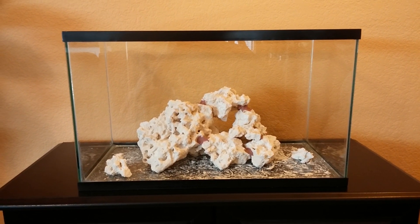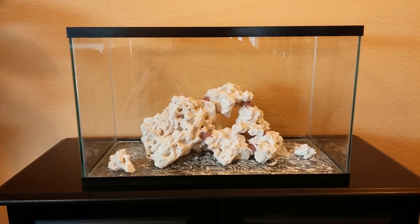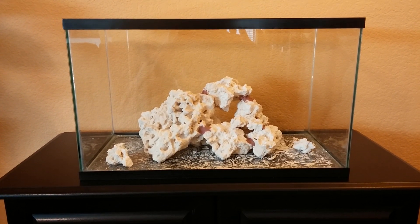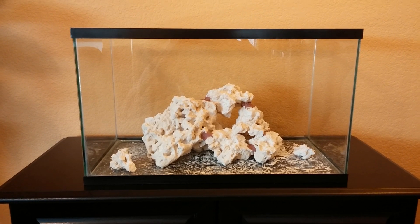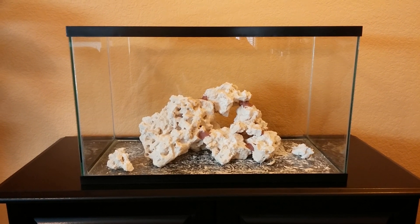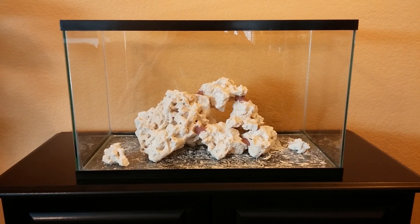So this is video one. I thought I'd document my work here on my saltwater reef tank. It's considered nano — it's a 10-gallon tank. And I thought I'd just do some videos and document my progress and what I learn as I go through the process of setting this thing up.